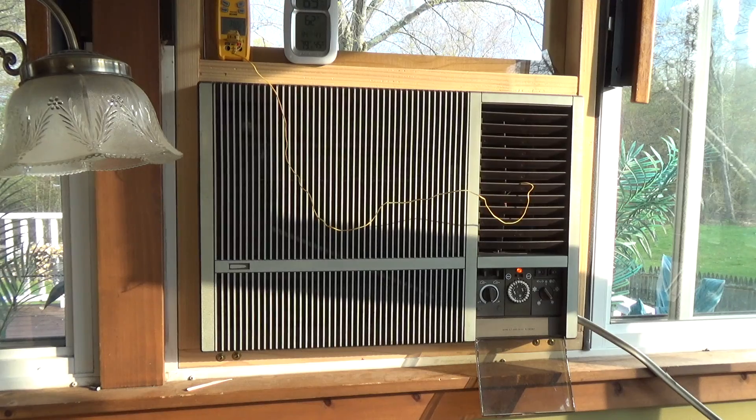Everything seems pretty copacetic here. I'll let it run just until it starts to pull moisture and then I'll shut it off.